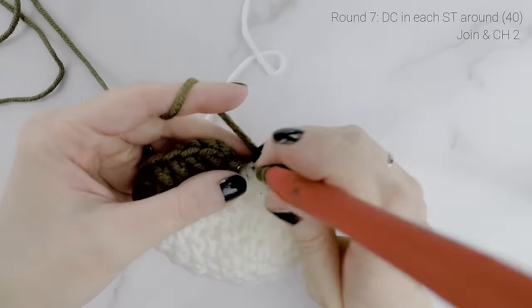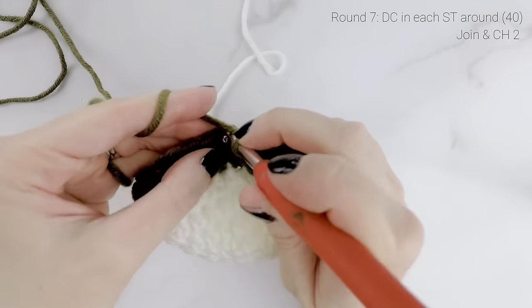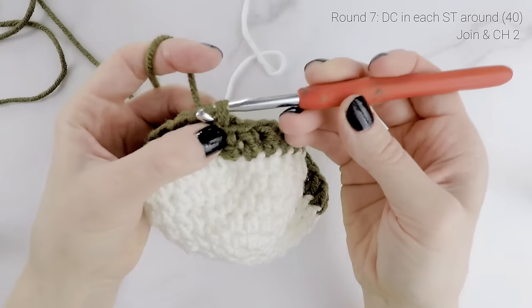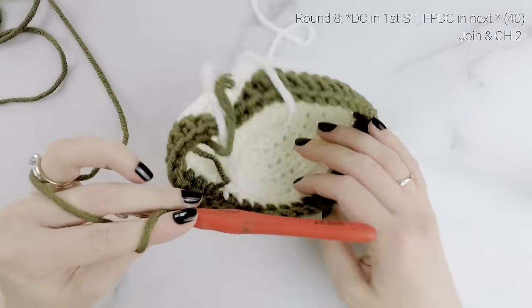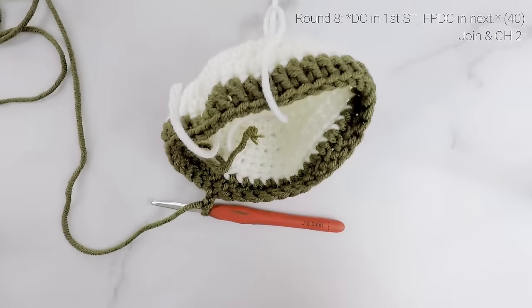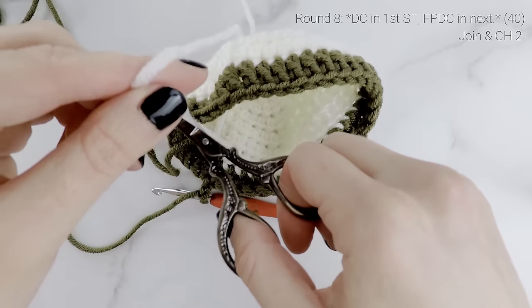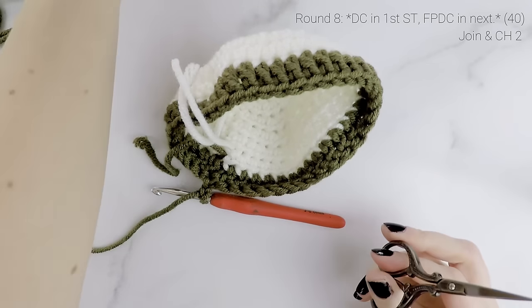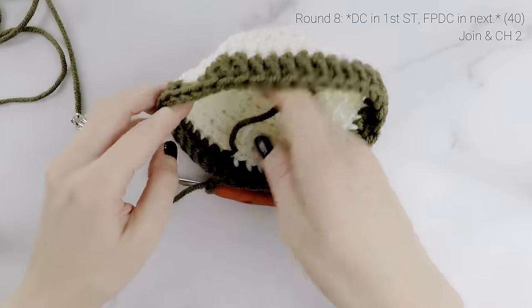Coming up to the end of round seven. When you reach the end, join to the first double crochet with a slip stitch and chain two. Before moving on, cut off the white yarn since we're not going to need it again until we move on to the toe. Leave a little bit so you can weave in those ends — you can weave those in now or wait until the end to do them all at the same time.